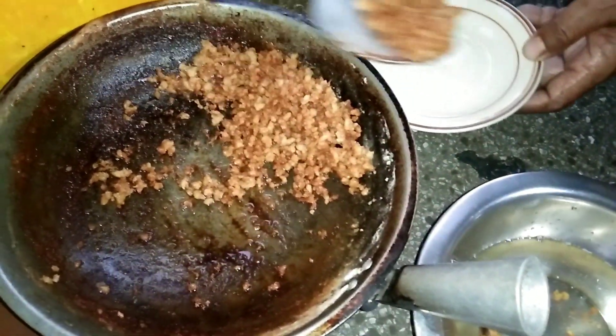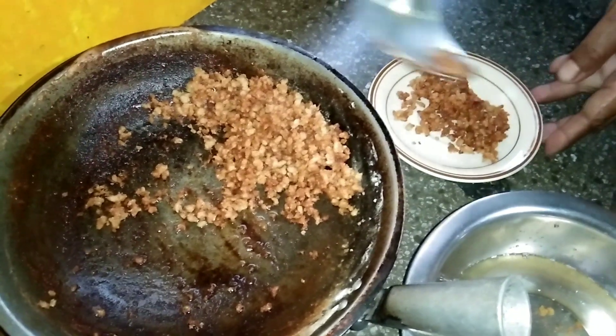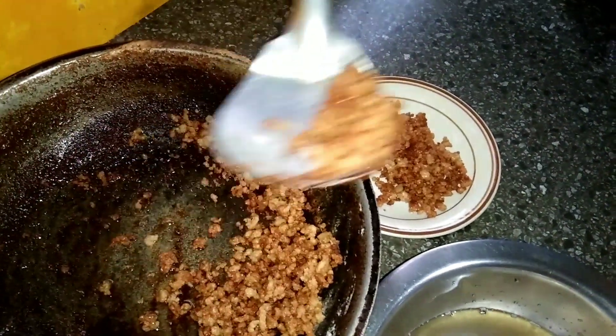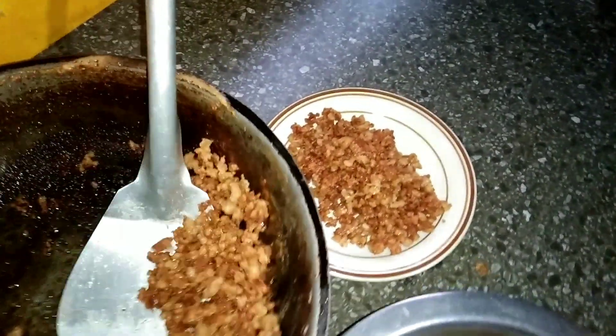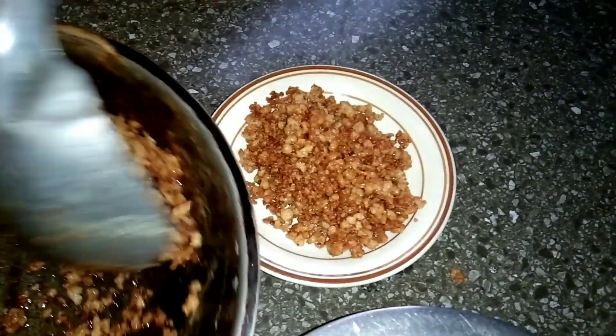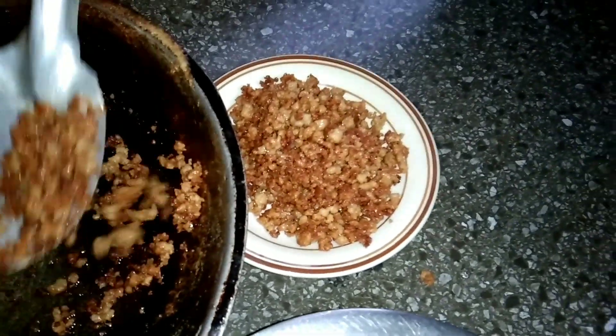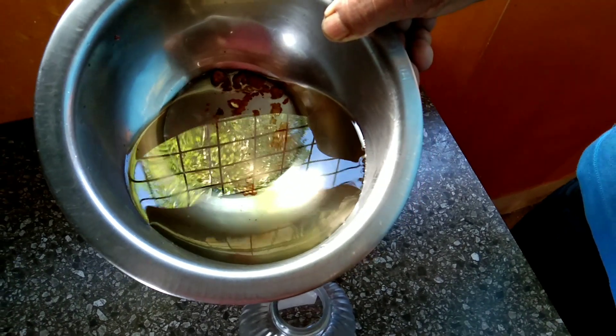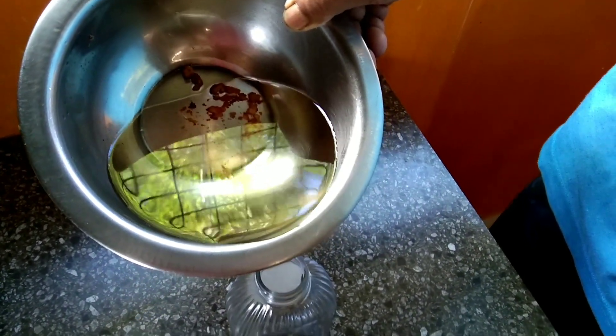Ngayon, ito po, kakainin po natin dahil good for the health din po ito. At ito rin po yung nilalagay sa mga kakanin, tulad ng suman at maja, mga biko, ganun po. Masarap po yan. Isasalin na po natin yung coconut oil.